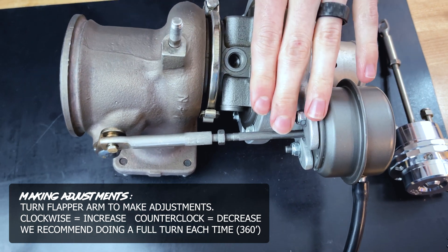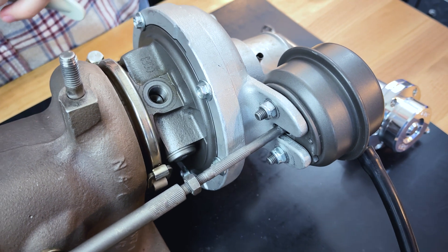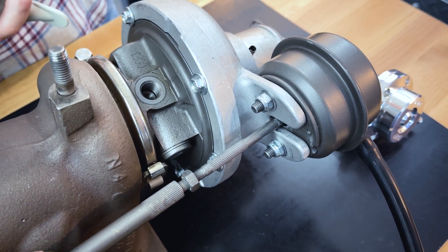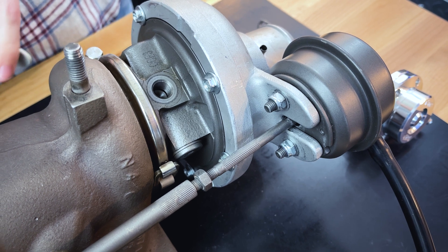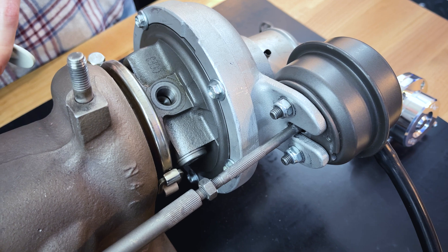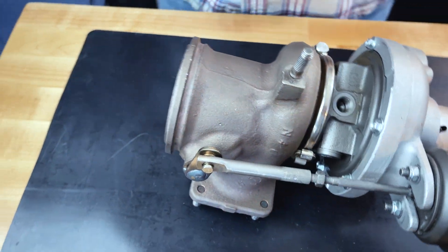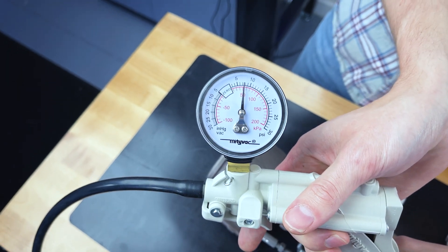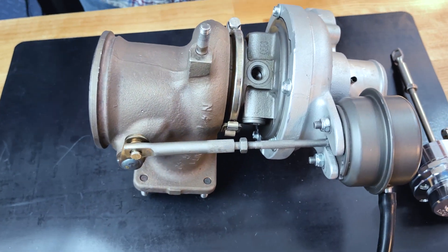Now that we've gone ahead and tightened up our wastegate actuator, we're going to show you how it changes crack pressure. I only turned it two full turns, and that shouldn't change the crack pressure very much. It moved a little bit — it needs to move just enough to push this flapper a touch. So that's about seven and a half PSI.